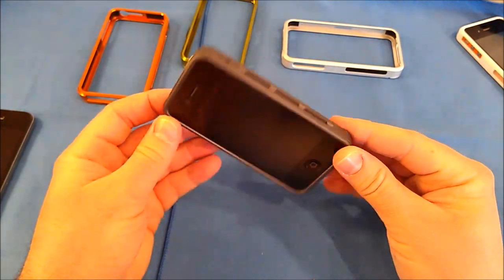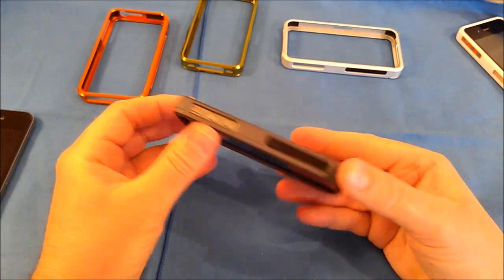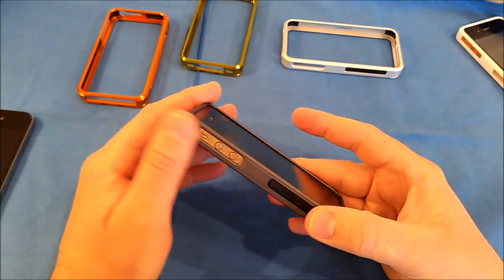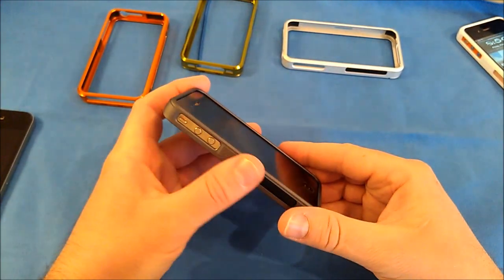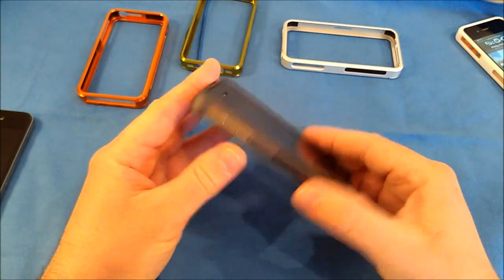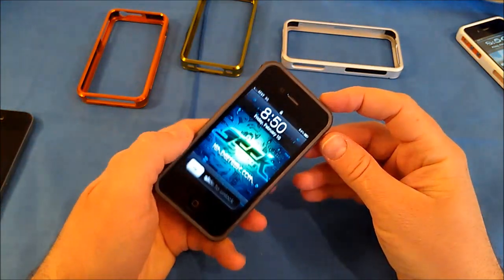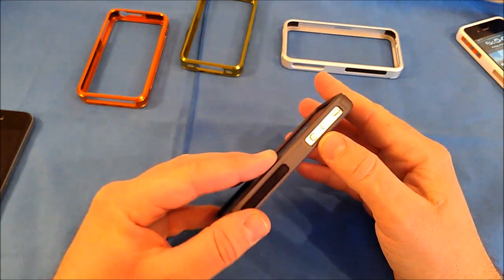Here's that nice gunmetal charcoal finish. It has a nice soft touch feel, similar to what Apple does on many of their products — not glossy, more of a matte finish, and a very nice one. I've been very pleased with it. With that integrated button you get very responsive on/off with no problems, and there's a nice opening for your volume up and down.